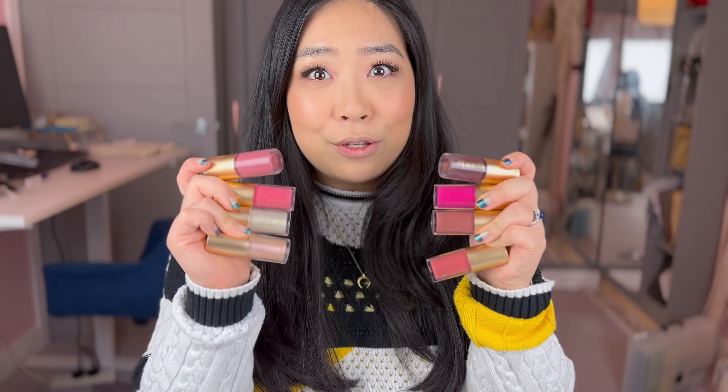You all know the drill. We're going to swatch all of these eight new shades on my lips, compare these shades with her existing lip glosses that she's released already, and see what's similar, what's not, to help you make your purchasing decisions. I'm going to swatch all of these shades full on on my lips — one layer, two layers — show you how we can build up opacity, and then we'll do half and half comparisons on my lips so you can really see how these shades compare to each other. We've got a lot to do so let's just get on with it.